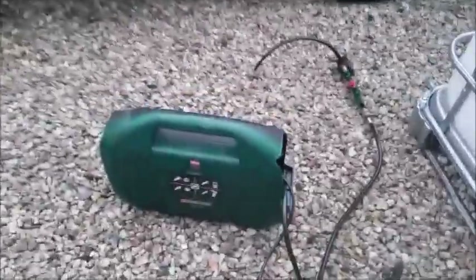Here it is — just setting it up to pump up the tyres. And here we go, let's do that.